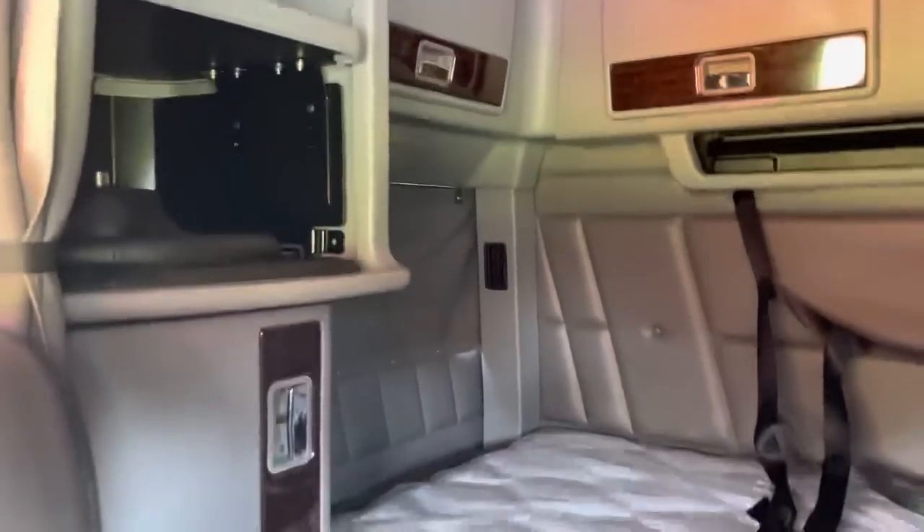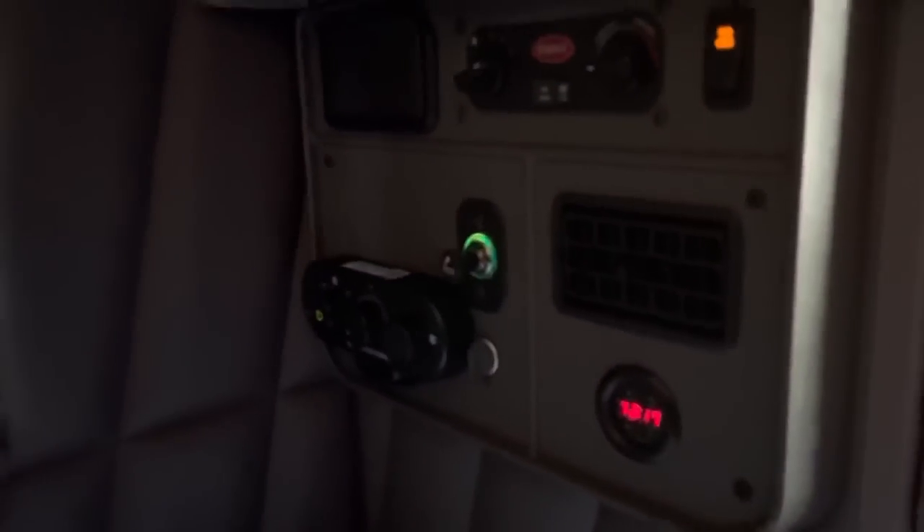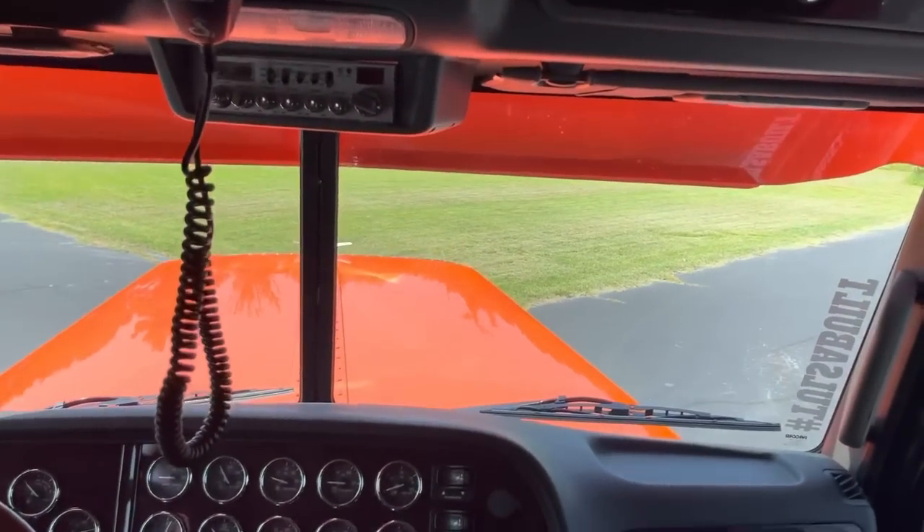Full cabinet package. Of course, single bed. Workstation with the slide-out desk. Black seats, black carpet. Of course it's got the fridge. Cubbies all around the top, just standard. Standard closet. You'll see where we paint up the inside of the visor.